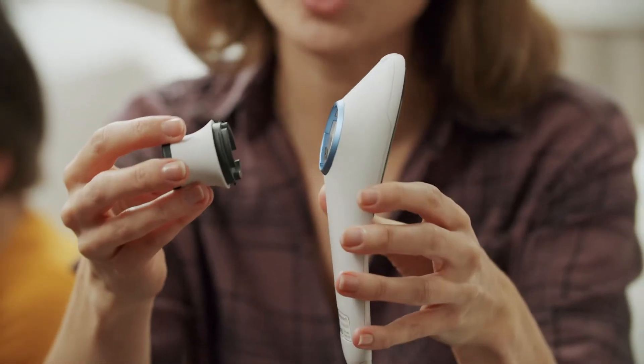Hi! See how easy it is to measure the temperature with HiGo, though it may be a little different than you normally do. Attach the thermometer module.